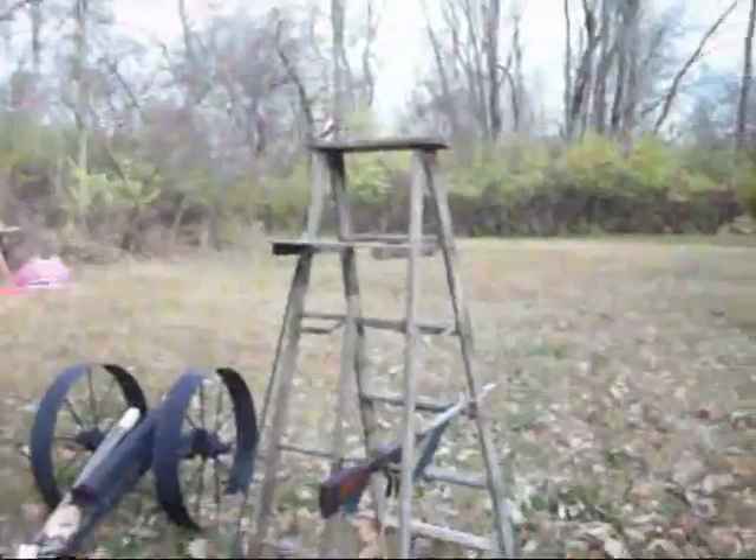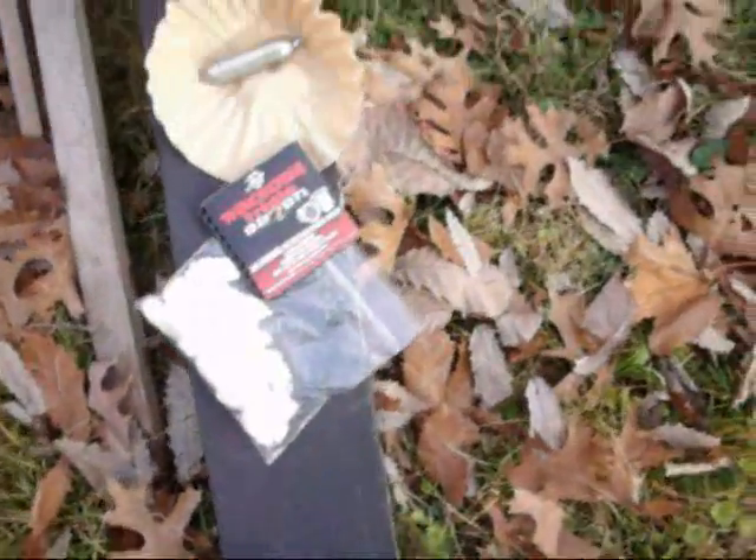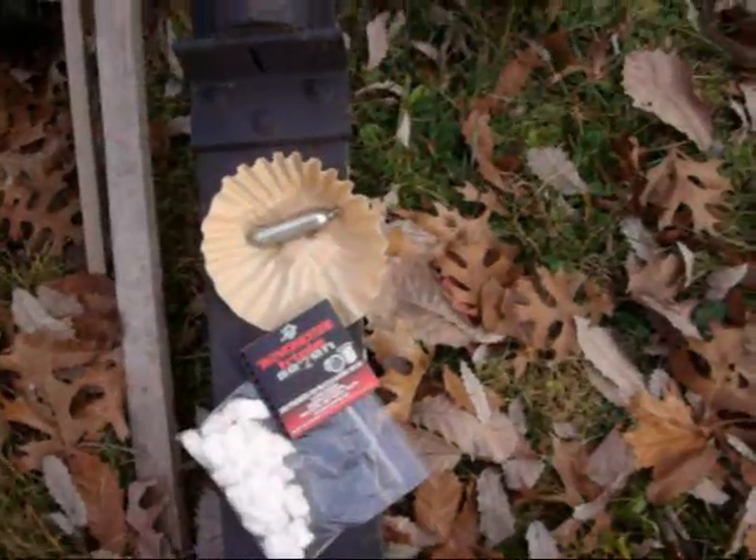Hey, it's Radical Dan again. This will be the last video for today. I took some of my cotton, I took a ball of it, and then I put the coffee cooler and the DLT cartridge in it. This is the black dollar shotgun, so I'm going to see if they'll shoot.